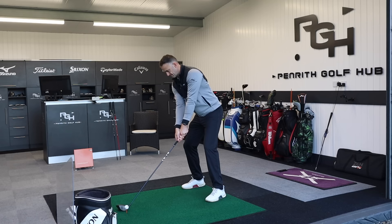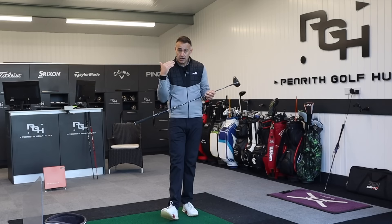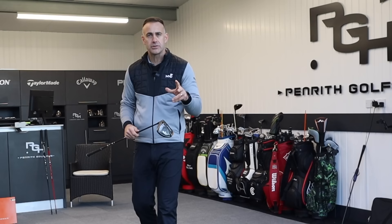Question to you: have you got an upgrade shaft in your driver — maybe like a Velocore — where you've paid extra than the standard price? How did you go about doing that? Did you go through a fitting, and was it worth paying that extra money?